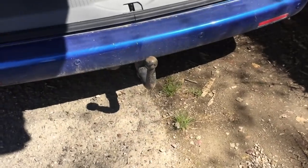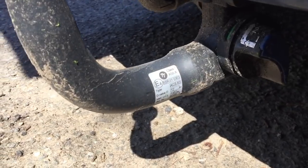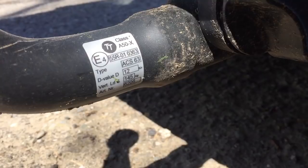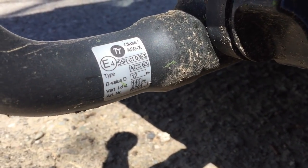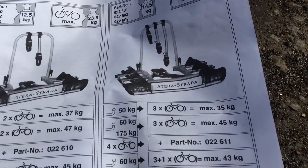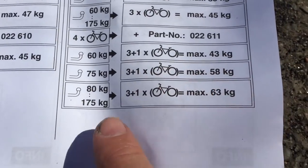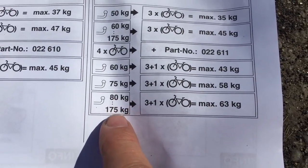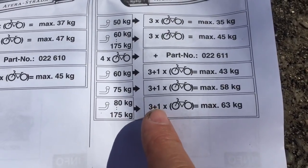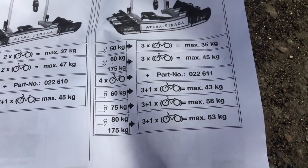Constructions. So we have this tow bar fitted and it is a TowTrust tow bar. It's removable. It's got a max vertical load of 145 kilos. And then the instructions here are for the Strada DL, the 3 plus 1 bike carrier. I think ours falls into this category, so with 145 kilos and 3 plus 1, we can have a maximum of 63 kilos. It should be fine for our needs.